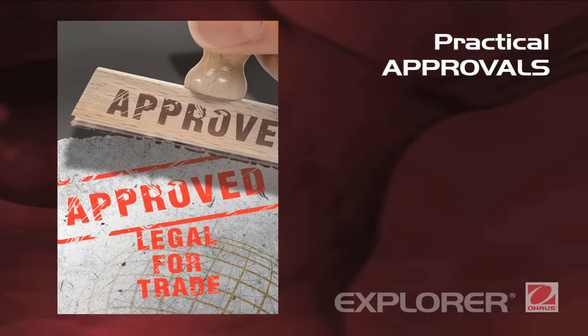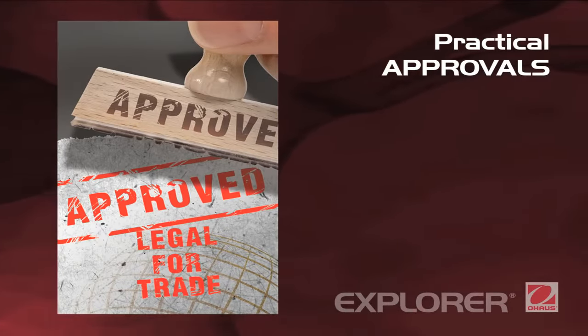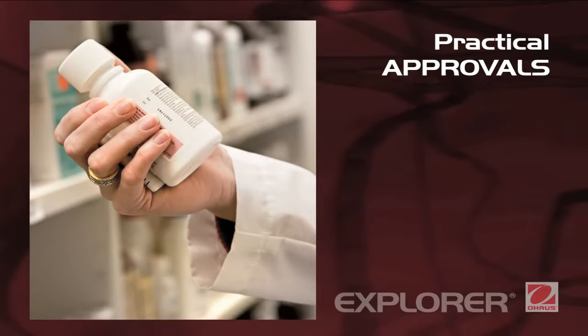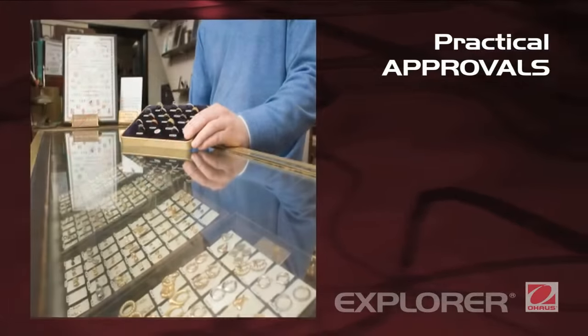Practical approvals. Explorer is designed and engineered to meet stringent international metrological requirements for use in legal applications, such as pharmacies, jewelry stores, and retail outlets.